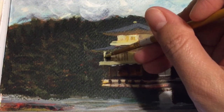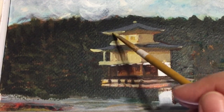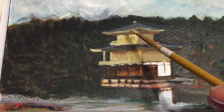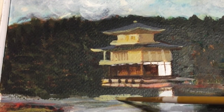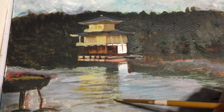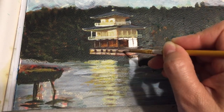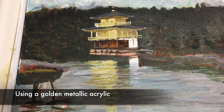Here I continued to give more detail to the temple since it's going to be the main focus of this painting. Now I'm continuing to add to that reflection on the water. To make the temple stand out I'm using a golden metallic acrylic.